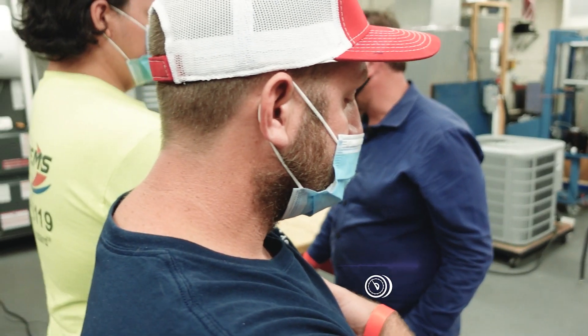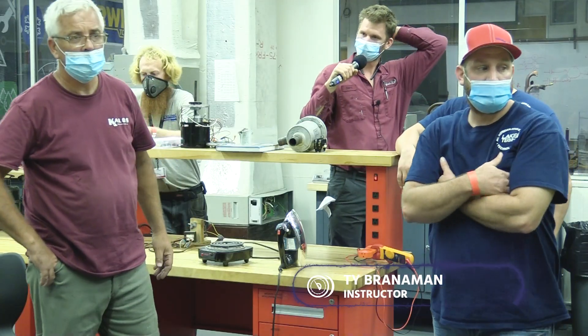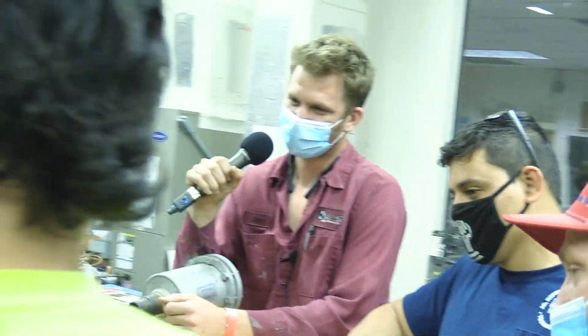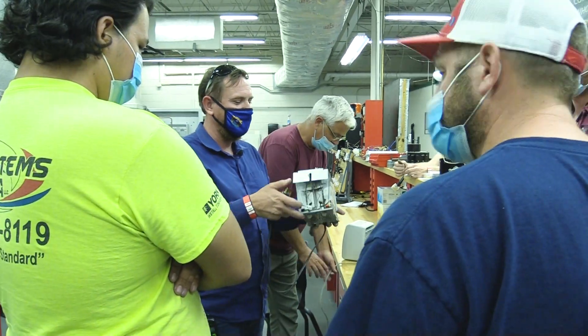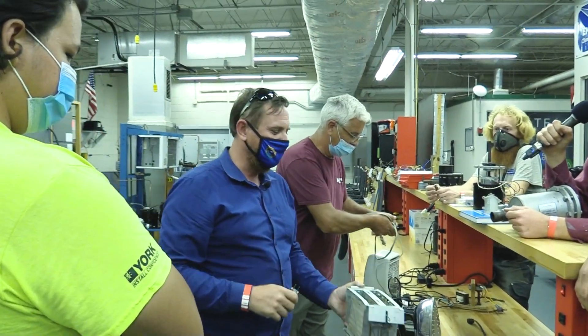Do we have any other kind of components that convert electrical energy into heat energy? What do we have right here? You might know what this is — it's a toaster, but really it's simply just a heat conversion or energy conversion device. It converts electrical energy, watts, into heat energy, BTUs.